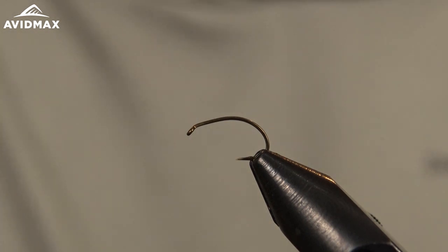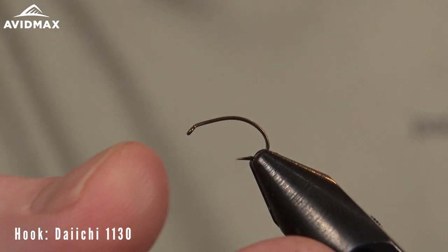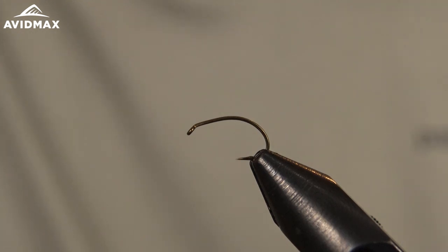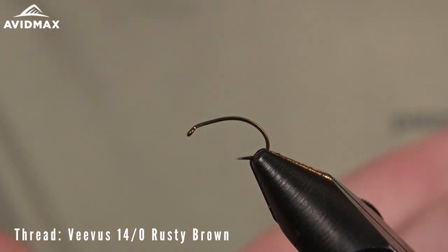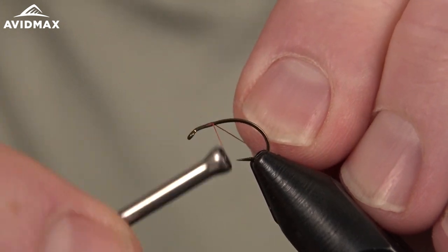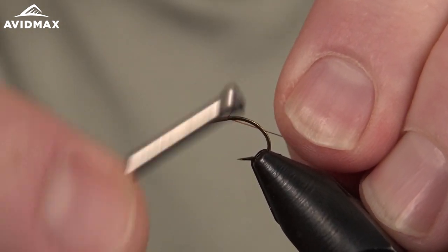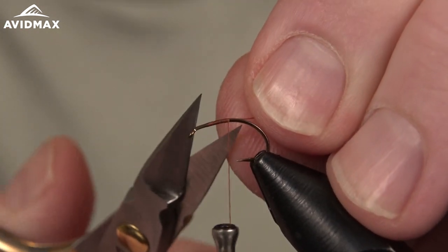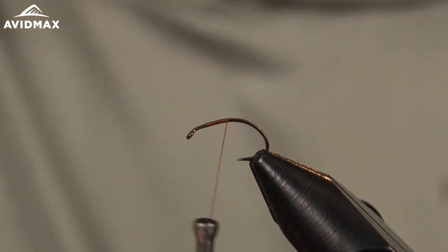Pretty simple pattern to tie overall. We have our hook set in our vise — again that's the Daiichi 1130, doing this in a size 14 today. Commercially it's tied in a 14 and a 16 typically. We're using a Vivas 14-0 thread in rusty brown, which is going to be a nice match to the pine squirrel we'll be using on this fly.